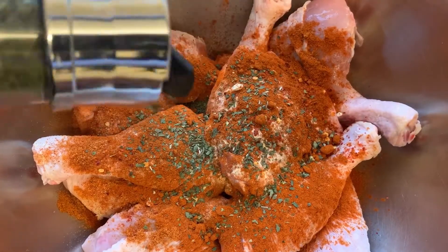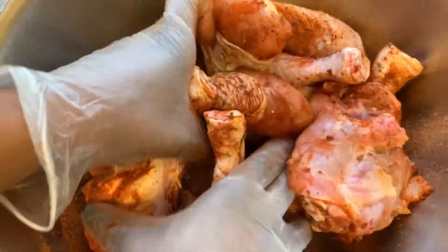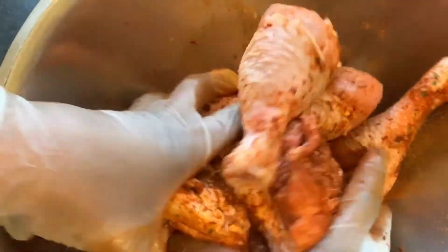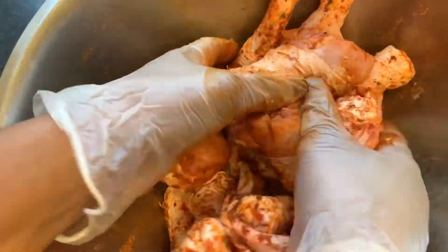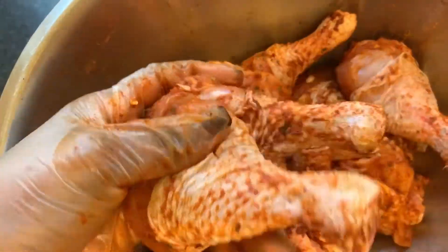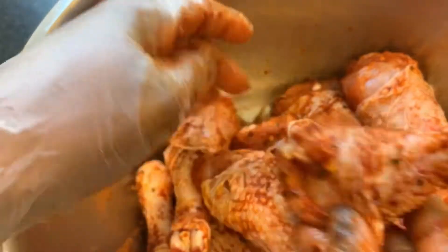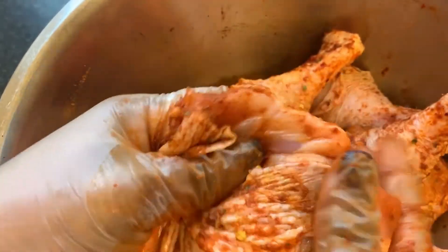I'm just going to give that a nice little mix to make sure that all those seasonings are nicely rubbed into my chicken, coating both sides of my chicken thighs and rubbing that all in. Then I'm going to put this aside for about an hour to marinate. If you haven't got that much time, half an hour is perfectly fine, but because I've got time today I'm going to leave it for about an hour.